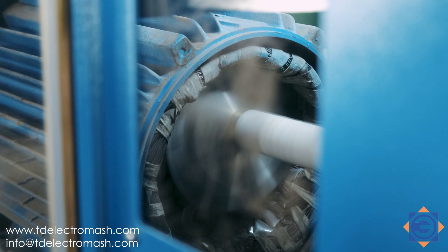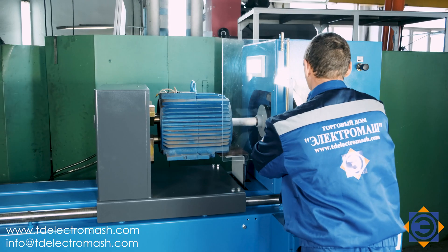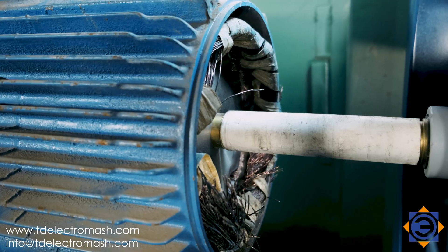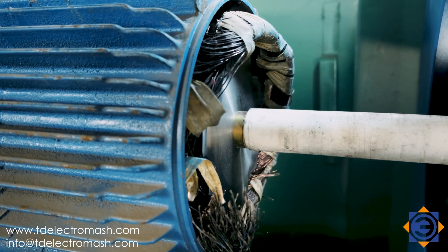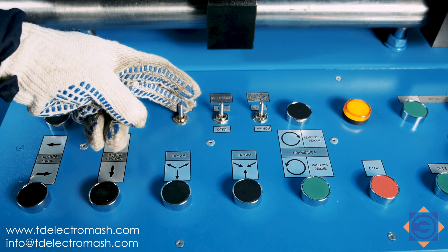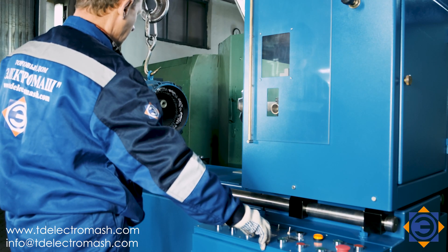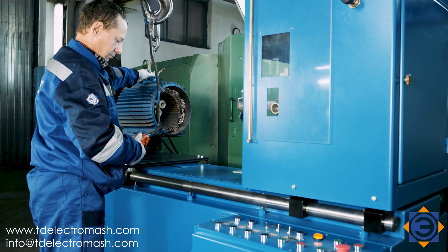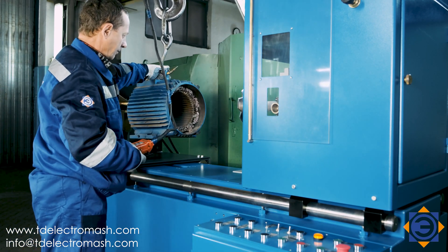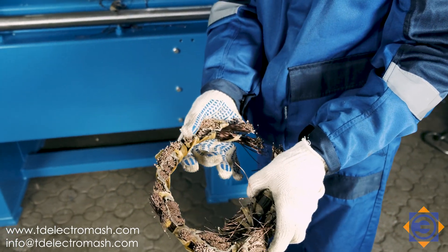After the automatic stop of the spindle faceplate rotation, turn off the spindle motor. Move the tailed stock to the left. Switch off the mode of the automatic maintenance of the stator clamping force on the jaws with the control lever. Unclench the stator and remove it from the machine using a lifting mechanism.